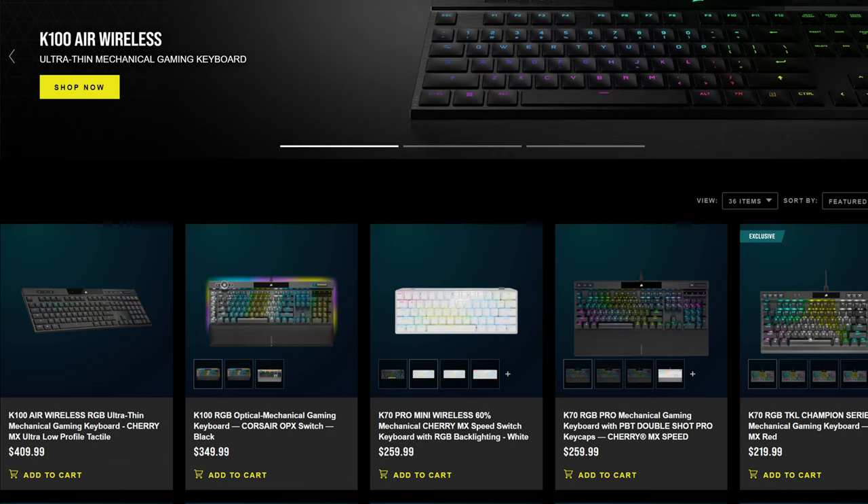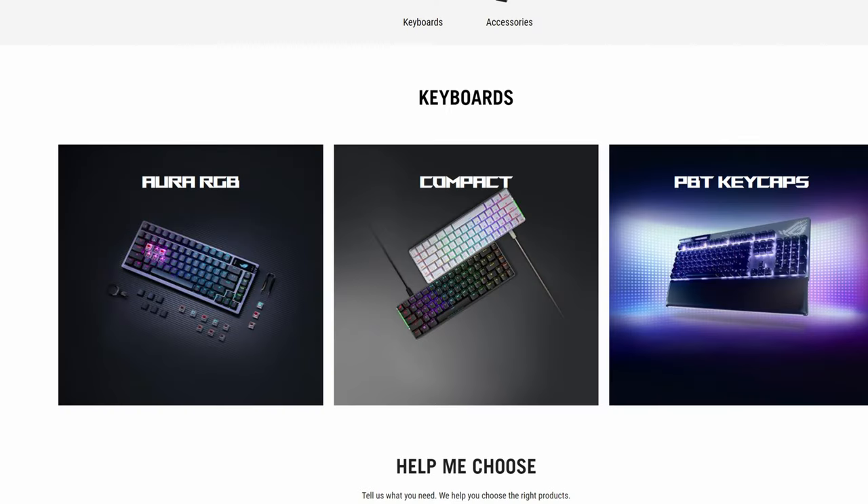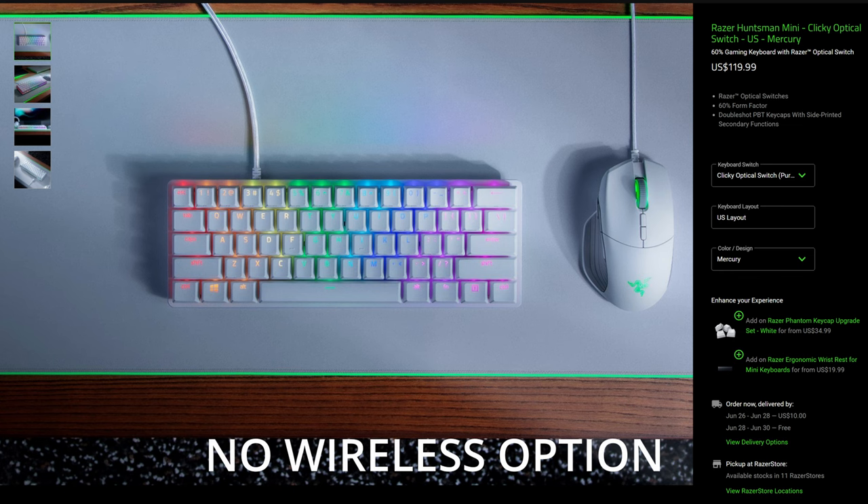However, the alternative is buying keyboards from companies like Corsair, Razer, or Asus. And honestly, these companies make phenomenal keyboards, but in a lot of cases you have a keyboard you're really interested in, but maybe they don't make it in the color you want, they don't provide it in the switch you want, and the list goes on and on.